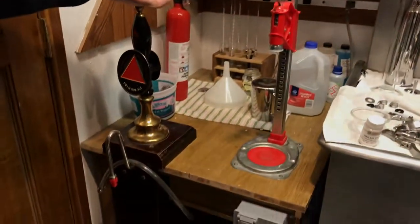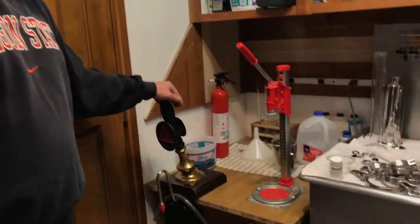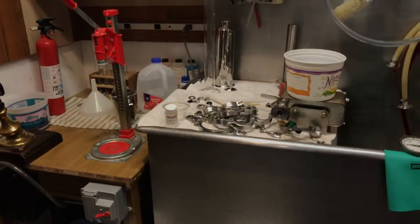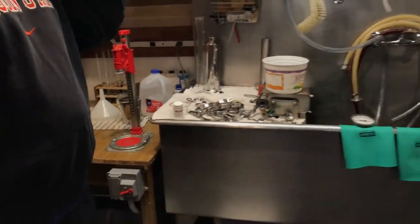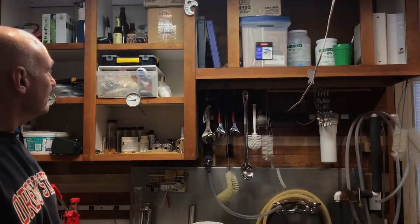Over here on the other side I've got a really nice hand pump out of England that I can serve cask beer on. And this right here is my bottling section that I use. Then working our way across — the sink, more junk up here, all my soap and everything else.